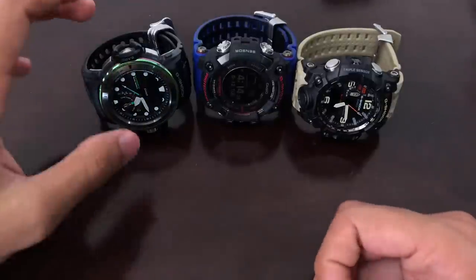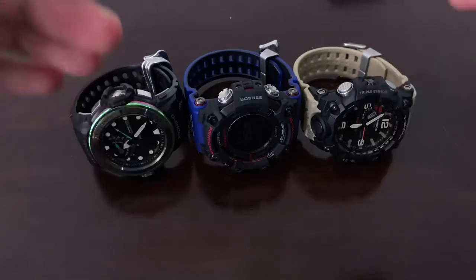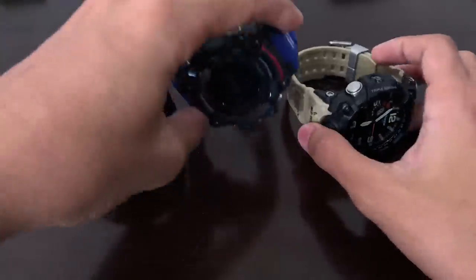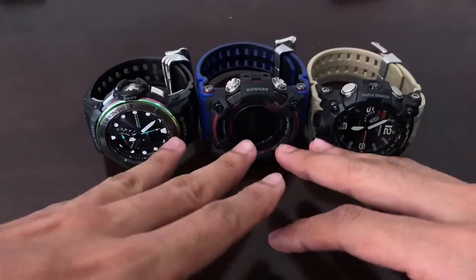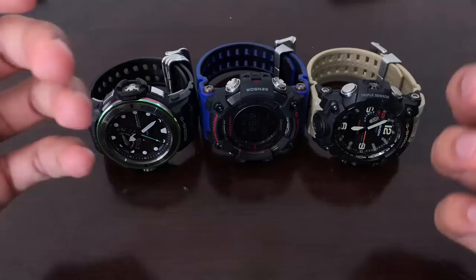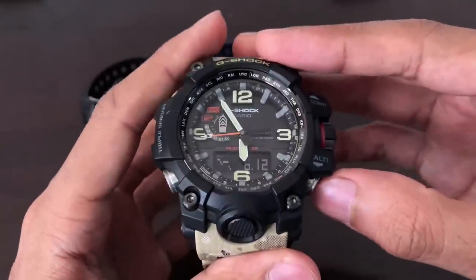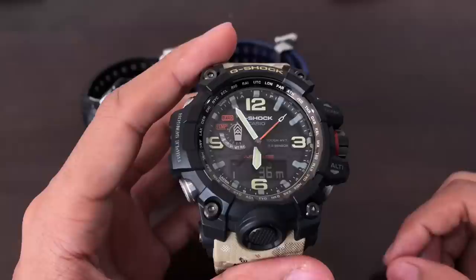Now that we understand how the barometer works, let's look at the altimeter function. Before entering altimeter mode, let's check the current atmospheric pressure: the Golf Master reads 1009 hectopascal, the Rangeman reads 1009 hectopascal, and the Mud Master reads 1009 hectopascal as well — pretty accurate. The computer in these G-Shock watches calculates altitude based on that atmospheric pressure value.